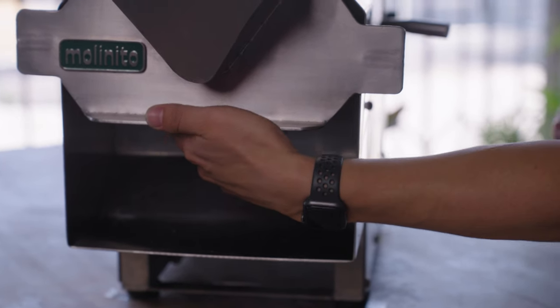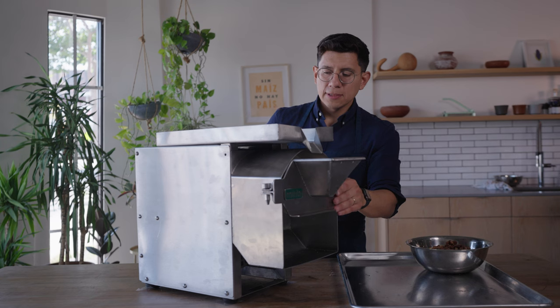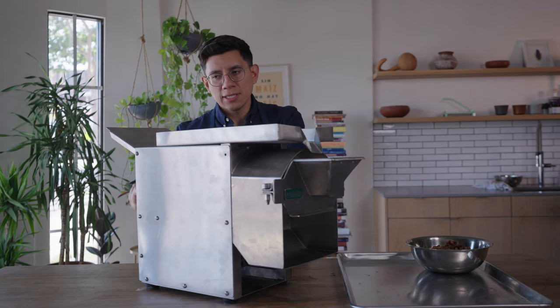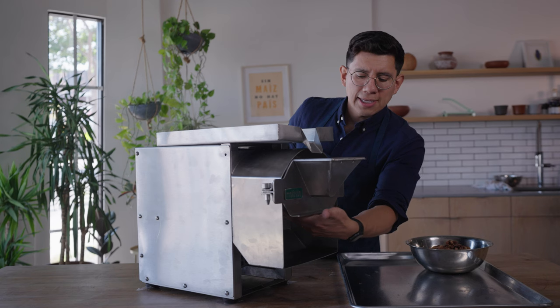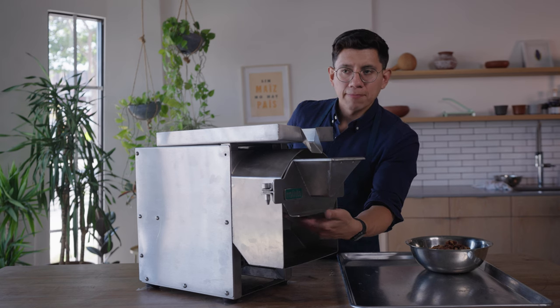It's tighter but I can still hear the wobble. Disengage again, head to the back and tighten it once more — just another half rotation. Test it out by re-engaging the lever. Now when I put my hands on the stones they're touching; there's no wiggle room between them. They're set.